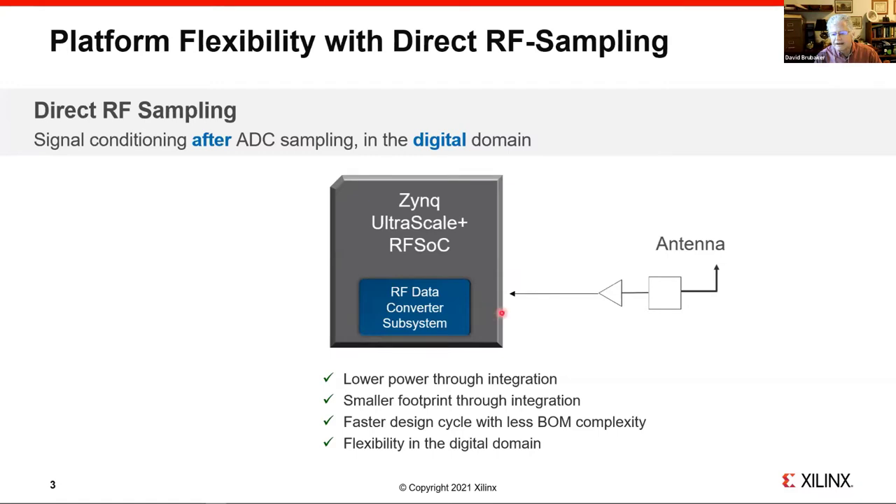The RF data converters are implemented on 16 nm, which in 2018 was very innovative — it's still innovative. Most separate data converters are implemented on 28 or 20 nm, so this gives lower power due to the 16 nm process node. This gives advantages of lower power for the entire system and a smaller footprint — sometimes 70%, with a minimum of about 50% footprint reduction. There's also quite a bit of flexibility since you can redesign digitally and have a more true software-defined radio.